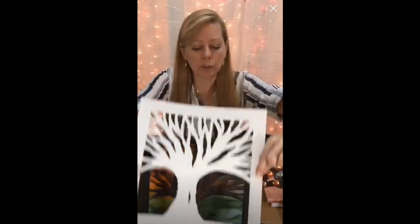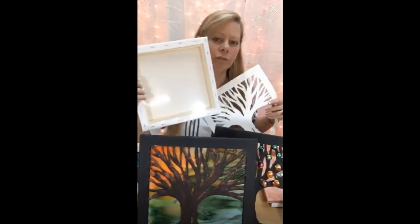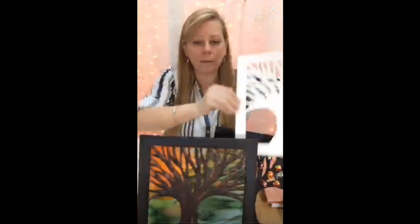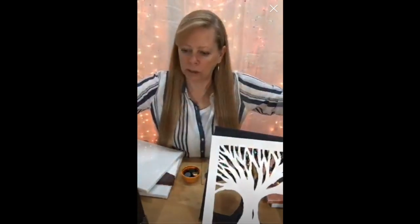So this tree — initially what I did was drew it backwards on the back of the frame. Once I cut it out, I decided I really liked the tree. So I drew it on this, copied it, and cut it out on this so I had a stencil for the next one. Let's set that aside.